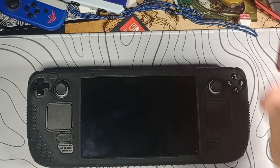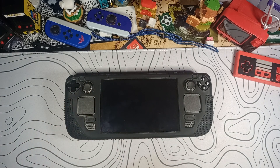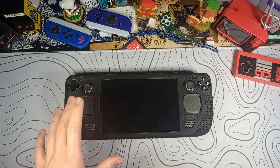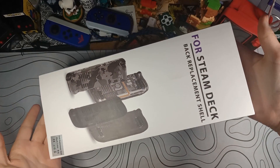Today I'm back with yet another Steam Deck video. I already have a lot of accessories and different add-ons and stuff for my Steam Deck. I was scrolling on Amazon, seeing what budget things might be out there that you guys might be interested in as well, and I think I found just the thing. This is a Steam Deck back replacement shell.